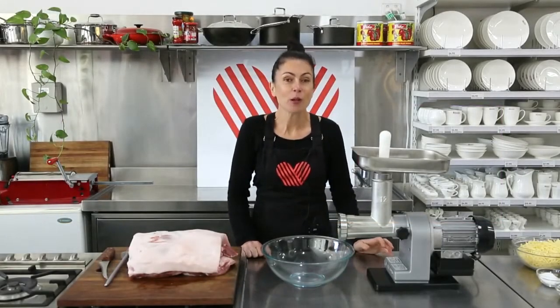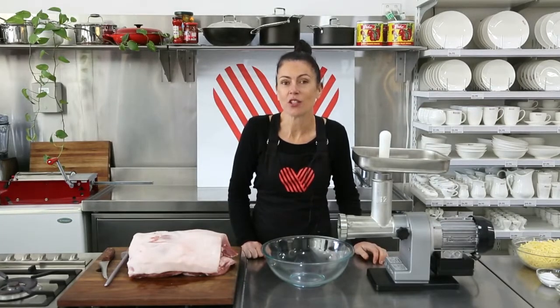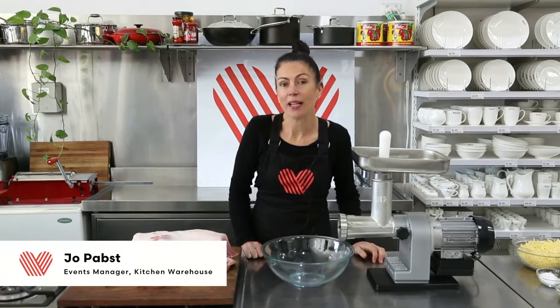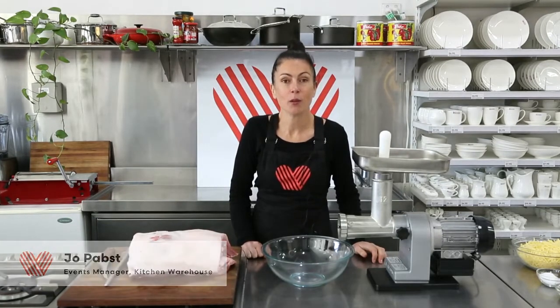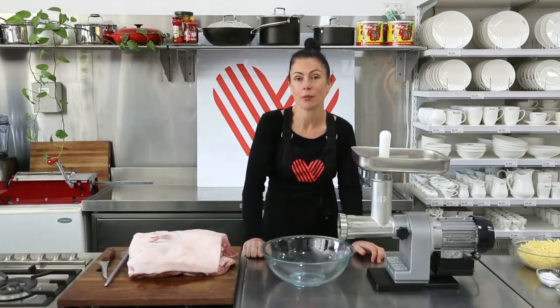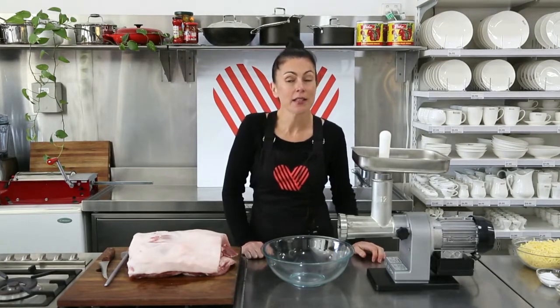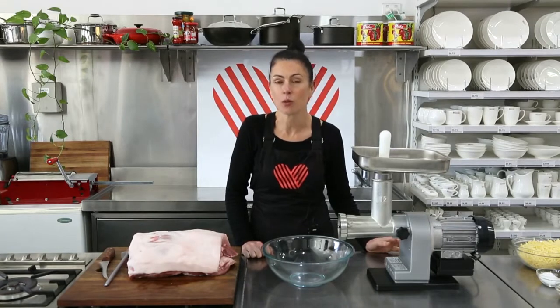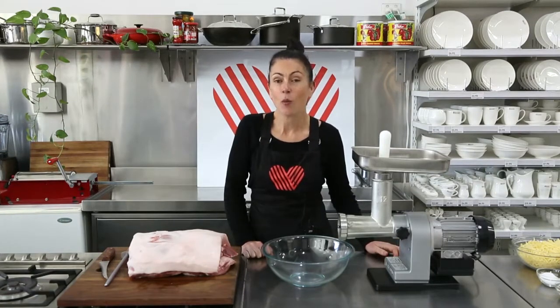Hey KW community, welcome back to the store — our in-store kitchen for Kitchen Warehouse. Today we are joined by Nathan from the Bully Butchers here in WA, and he is going to show you the technique behind traditional sausage making, and we're going to do it with a little bit of a Latin flair. Welcome, Nathan.